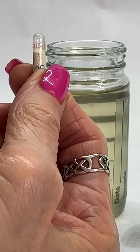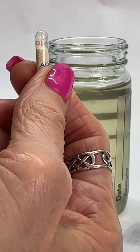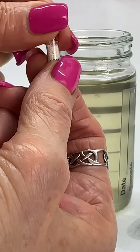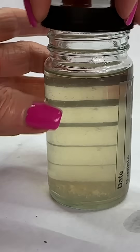This is sample number two. We're now going to open the capsule and put the powder into the fuel. Take the top off, pour that into the fuel, put the lid back on it.